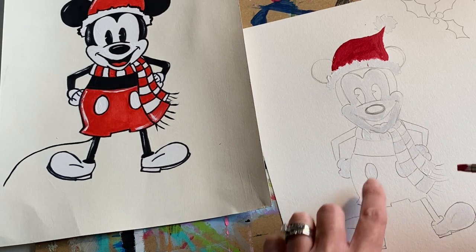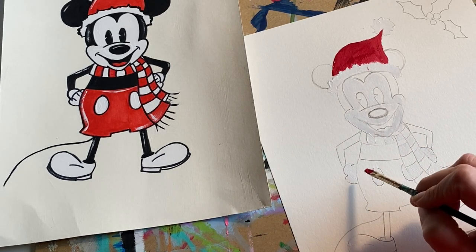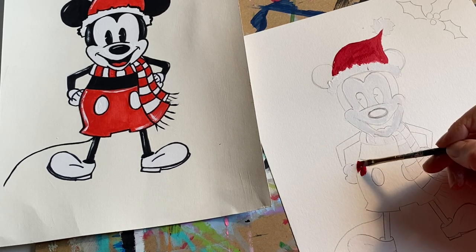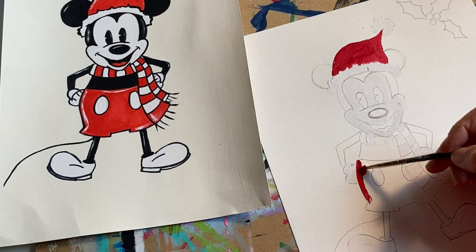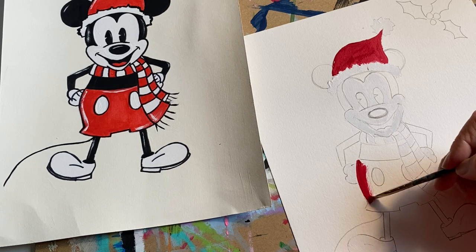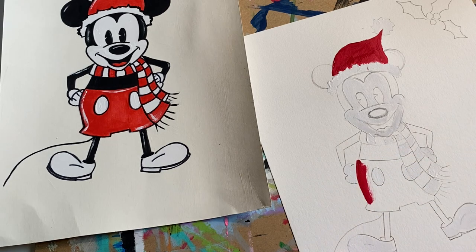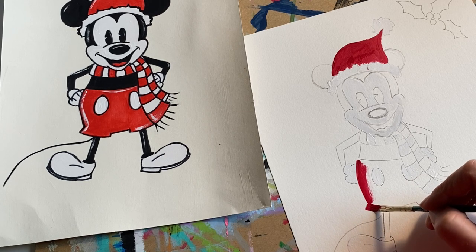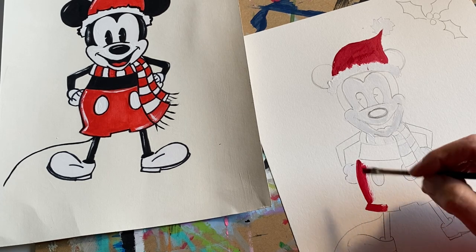Now pop down over to the shorts because we want to get those red shorts. Keep it nice and thin — flatten your brush when you get to those edges and drag it. If you're changing the shorts to a different color, do that.